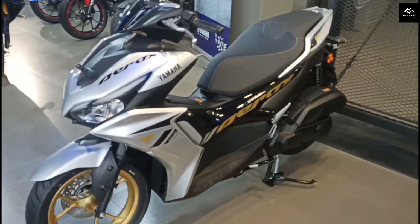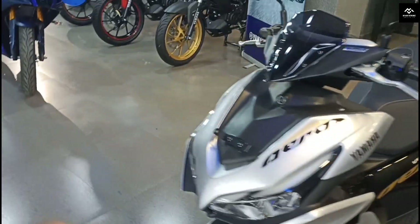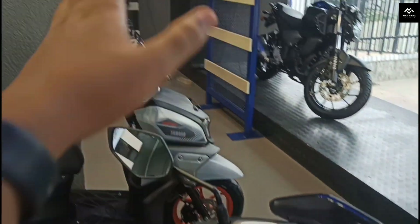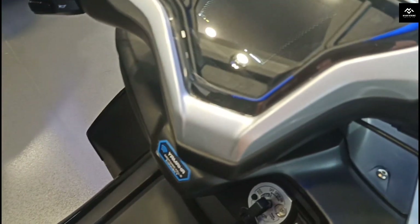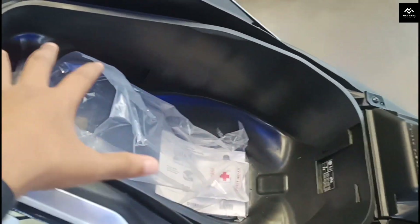On this side you can see the VVA, which stands for Variable Valve Actuation. This is the VVA technology which provides power in the mid and top range. Just because of the VVA, the power delivery is strong. On this side you can also see the front brake oil reservoir, which uses MTA 50 fluid. The mirrors are the same standard mirrors.